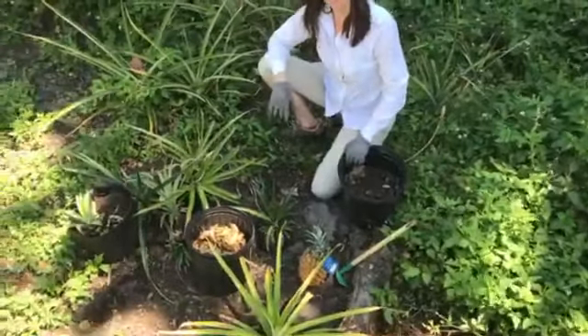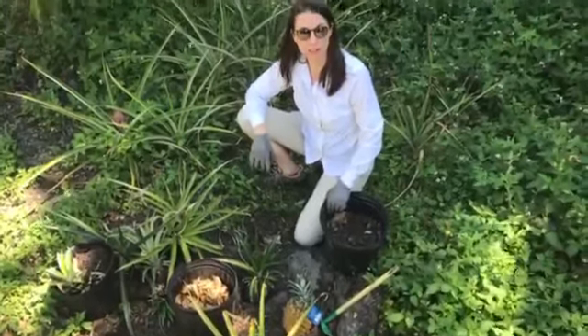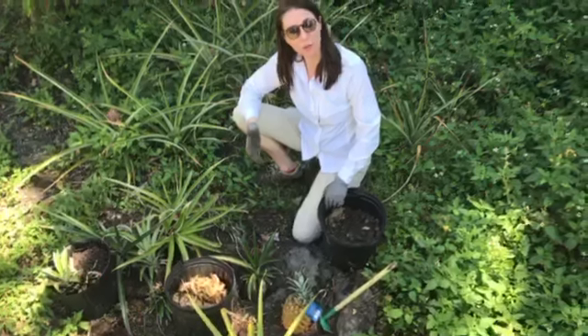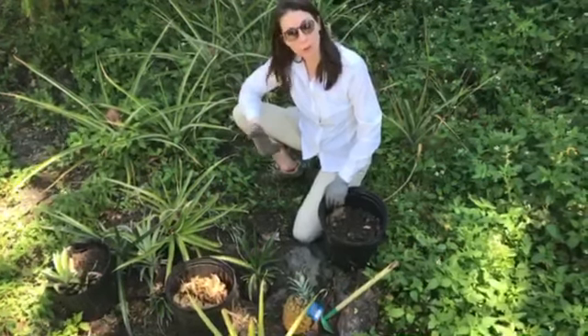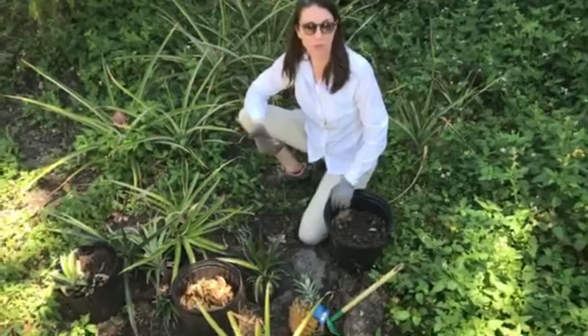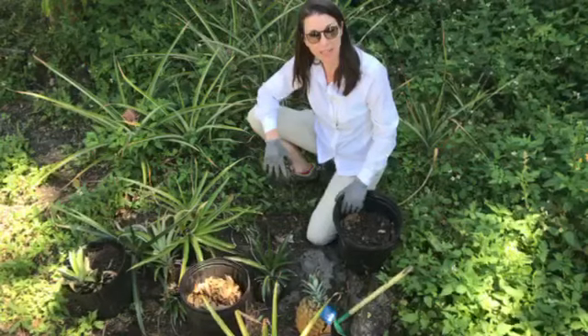Hi everyone, I'm Tina McIntyre, Florida Friendly Landscaping Agent with the University of Florida IFAS Extension. I'm going to show you how to have a Florida Friendly yard while still incorporating edible plants. Right now we're all stuck in our homes and it's a great time to get out and grow some food and grow some Florida Friendly plants.